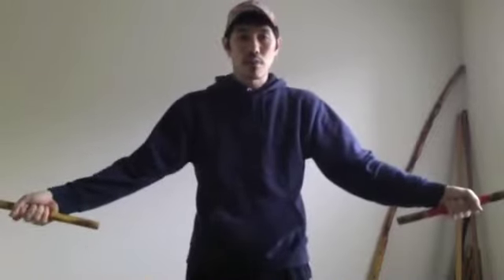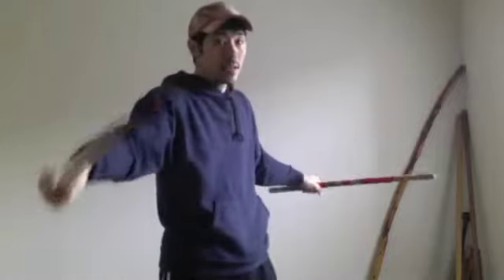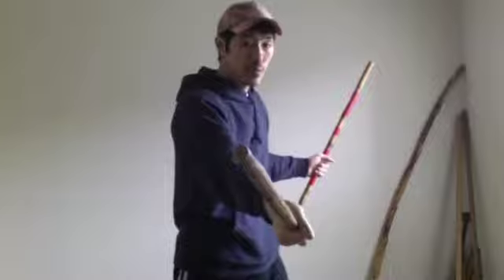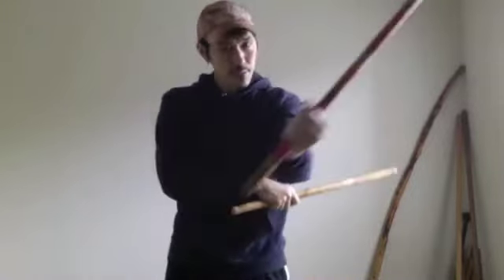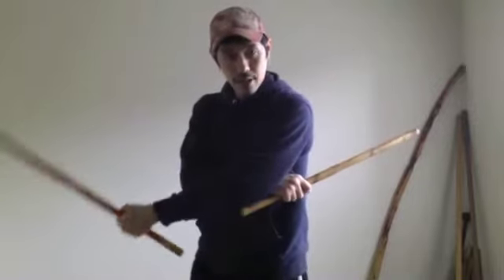One more time. From right here, open position, you're going to close the arms. Put the right hand on top. From here, we're going to open the arms. As it opens, you're going to do a backhand, forehand — that's one and two. And then from here, you're going to go ahead and close the arms. And this is your slash right here — that's number three.